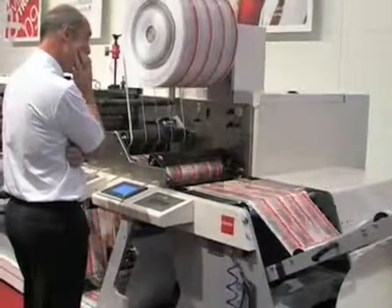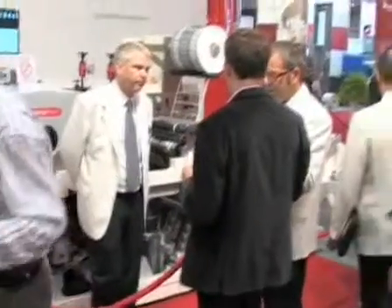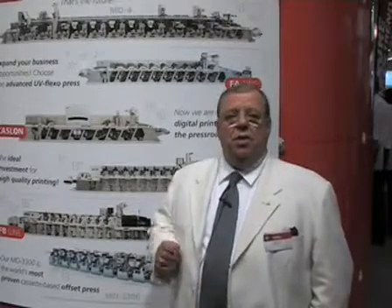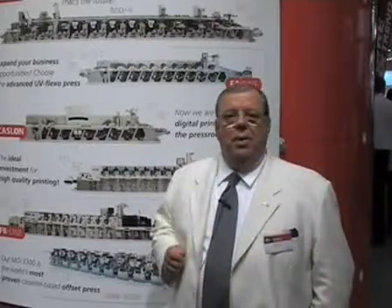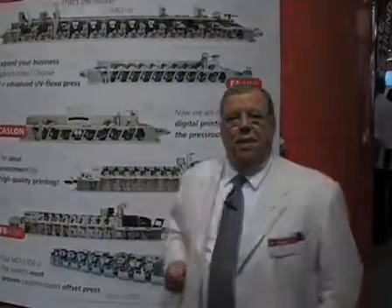It was just a delight dealing with people from around the globe and being able to show our products and understand their business needs in these very trying times. It was important for us to look at the future trends and visions and present what we feel are the best solutions for tough business situations in the climate today. I enjoyed the show and we as a company have been real glad to be here. Thanks for your time.